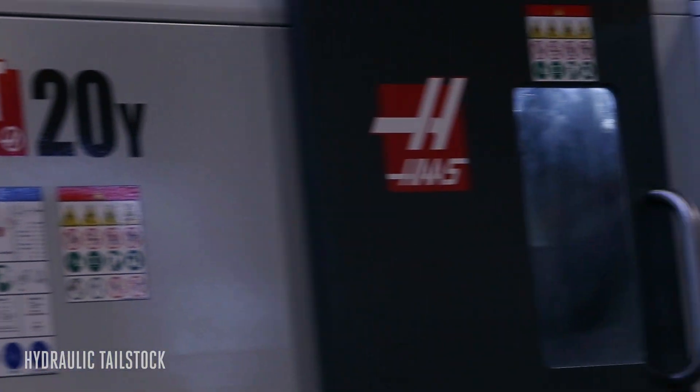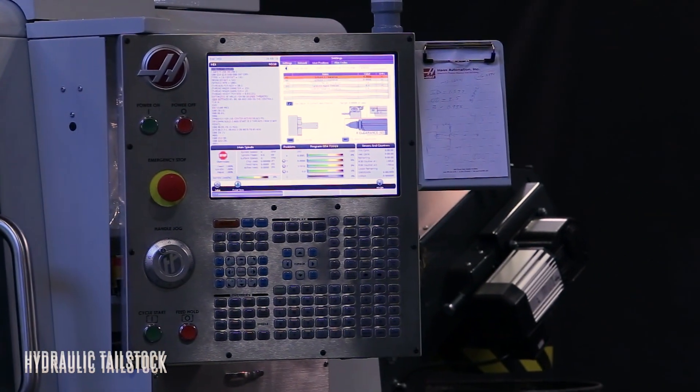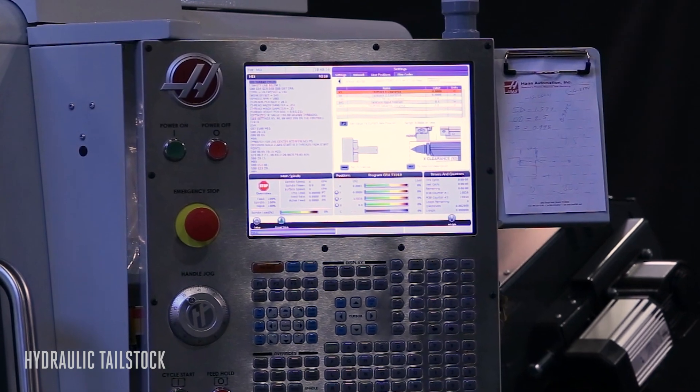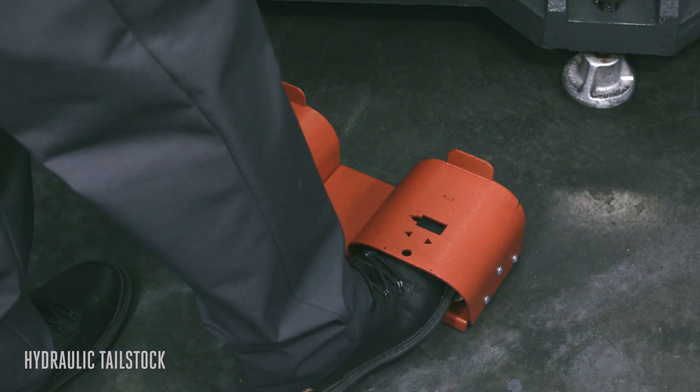Command the tailstock from inside your programs using adjustable position presets to automate and reduce your cycle time. Or control the tailstock using the standard foot pedal.